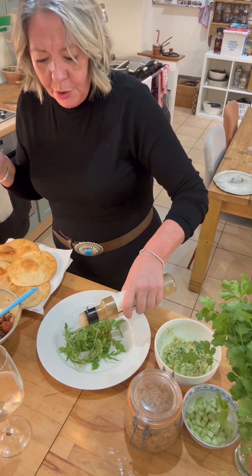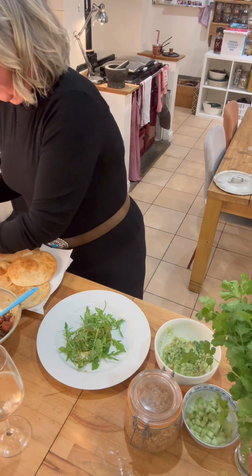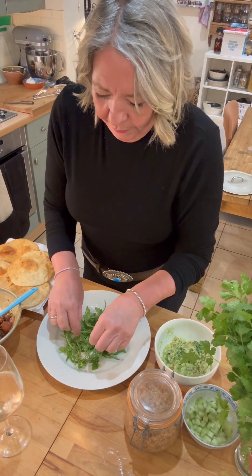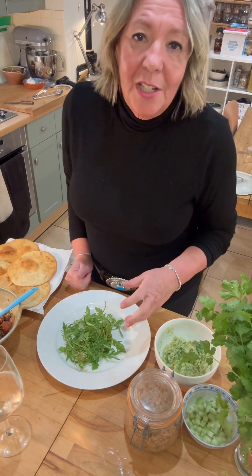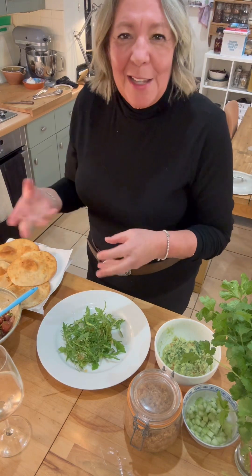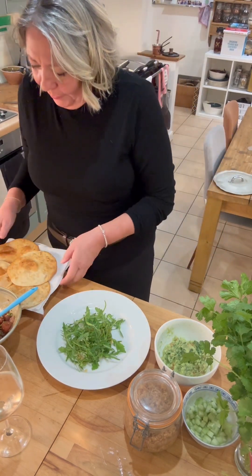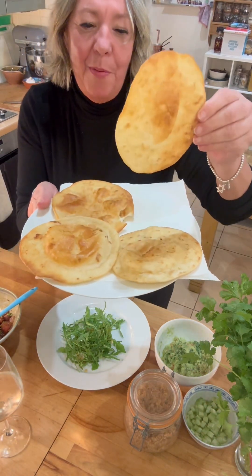But if you don't have this dressing, you would just mix a little bit of sesame oil with something acidic to make a dressing. I digress. Here are the tortillas that I prepared earlier.